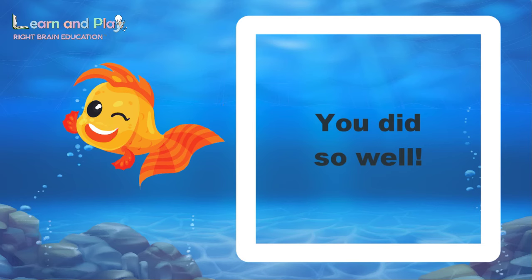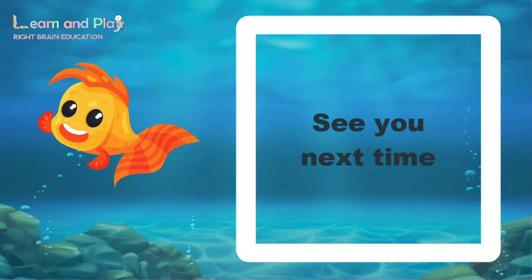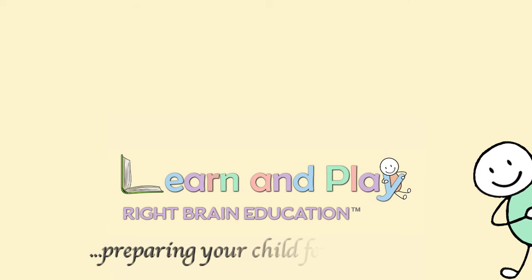You did so well! Now say goodbye to Finny. Bye Finny, see you next time! See you next time!